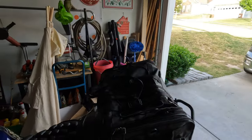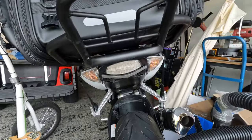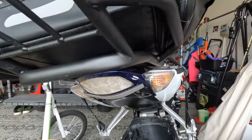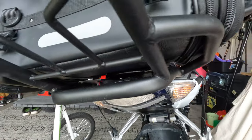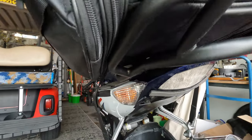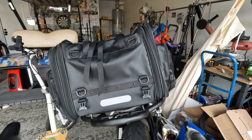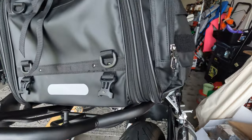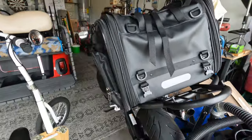Down here I ordered one of those eBay luggage racks and added it in there. It's just being held by two screws — I think it's strong enough. I ordered some straps in the back to hold this down so it won't go anywhere.